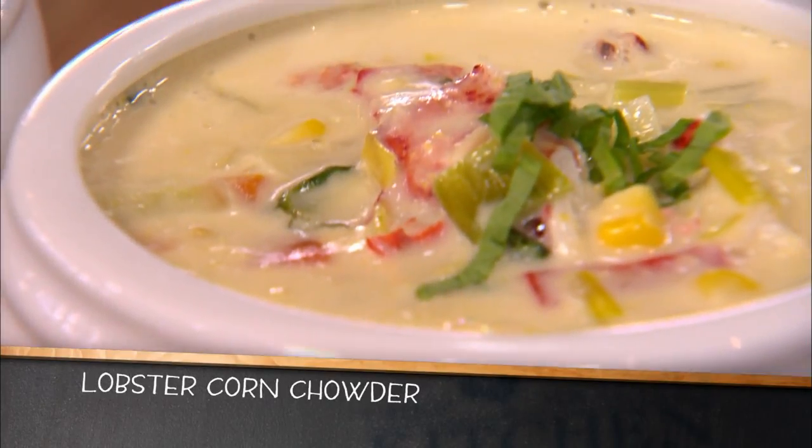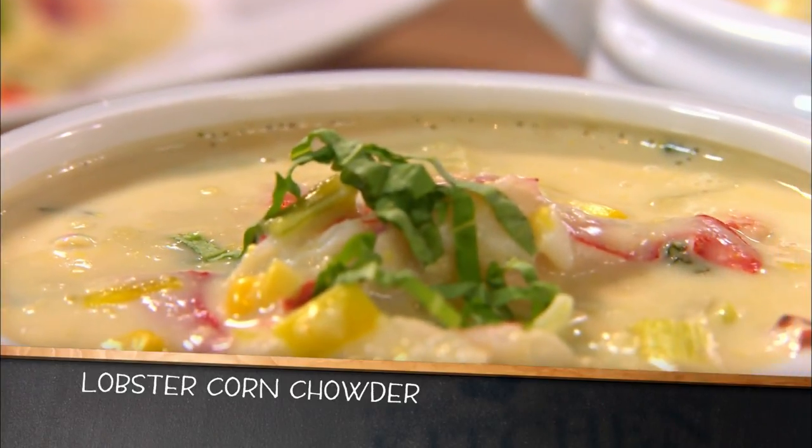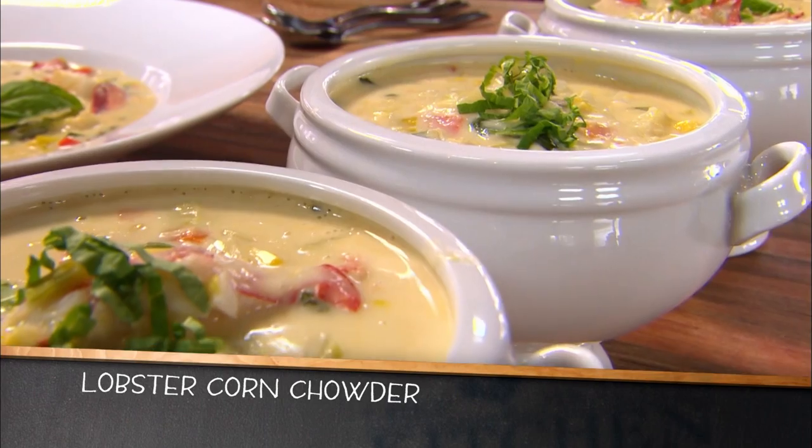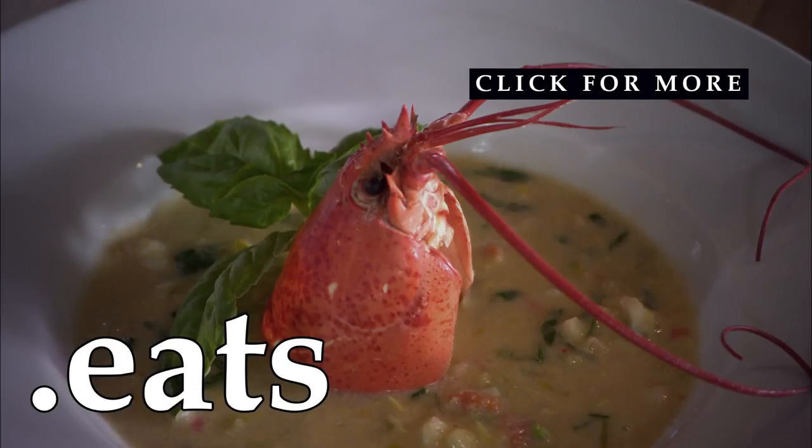Now, that's a chowder. The corn, the basil, the lobster — they're all coming through loud and clear, but what really distinguishes this is the depth of the lobster flavor, the richness of it, and there's only one way to get there: you've got to simmer the shells.